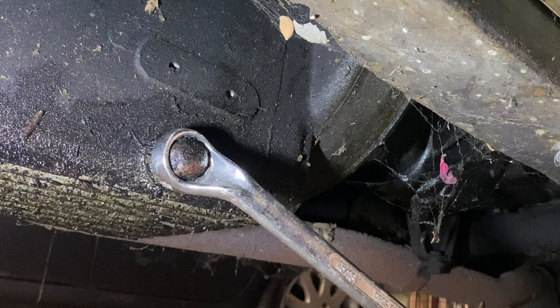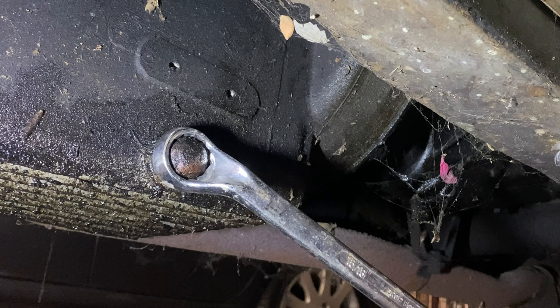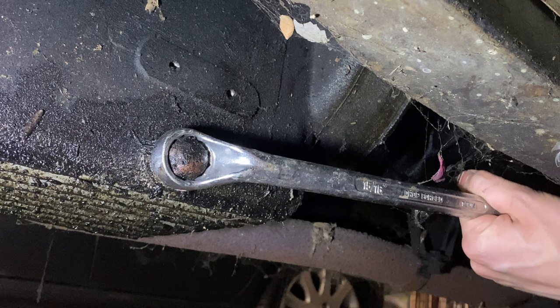We're going to start by getting this drain plug off and draining the oil out. I've found the correct spanner — it's a 15/16ths of an inch spanner — and I've got my tub to drain the oil into, so hopefully if I'm able to get this off I should just be able to collect it all in here.